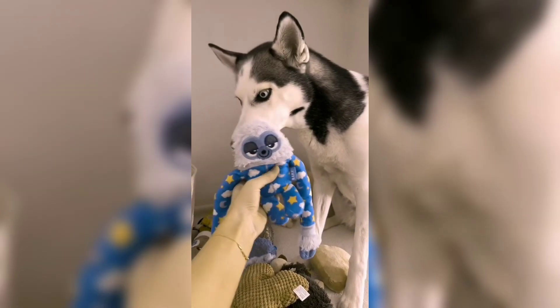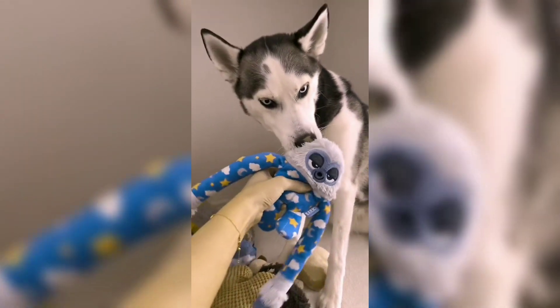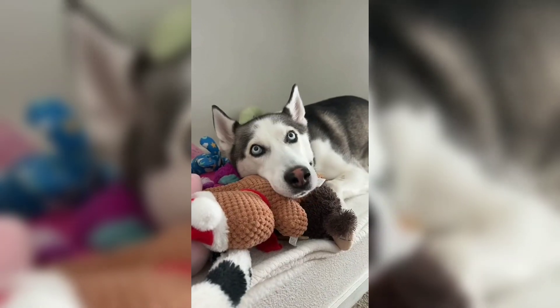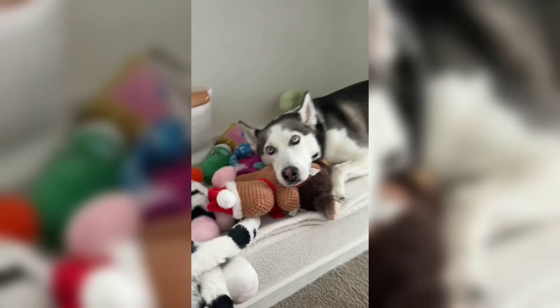Here you go. Well, at least I know she loves them still. How cute are you. How cute!